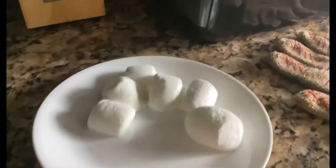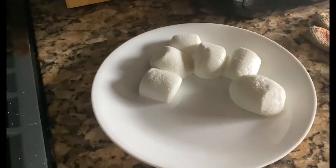Check this out, guys. The marshmallows got bigger. Isn't that awesome?